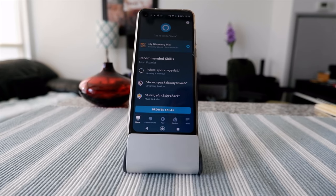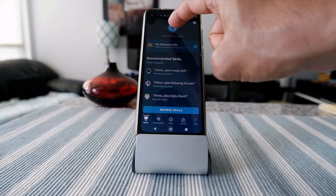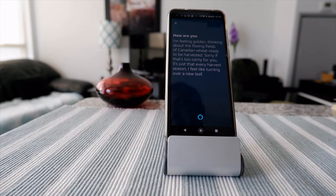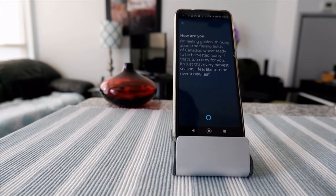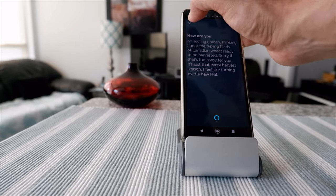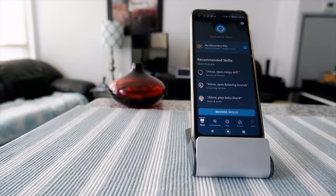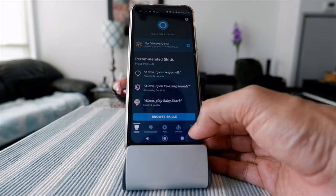If you have Alexa installed on your app, you know that each time you want to talk you have to press the button. For example: 'Alexa, how are you?' and it responds. You can see that you have to press the button each time you talk, but there is a way you can use Alexa hands-free on your phone.